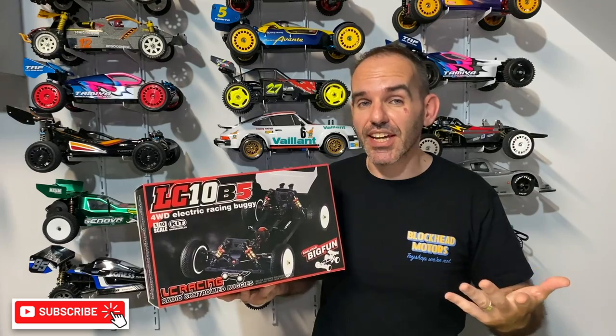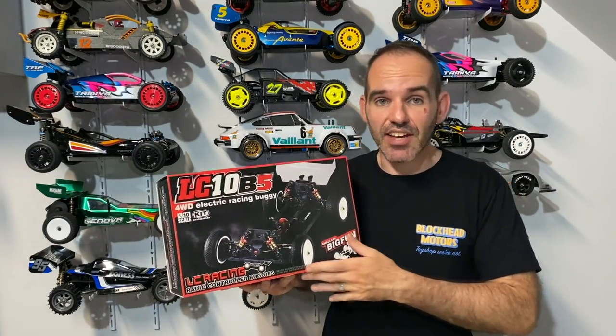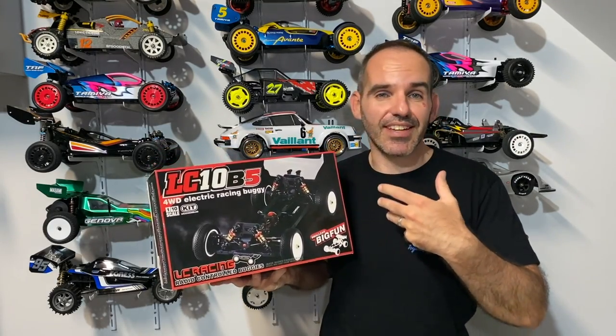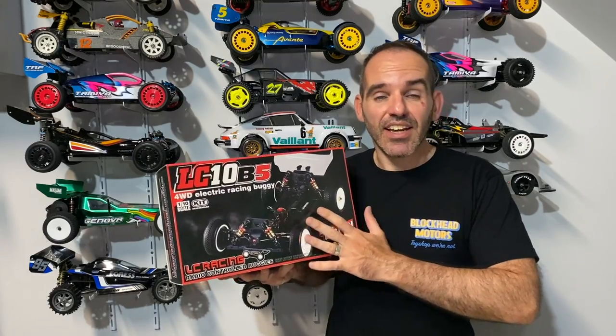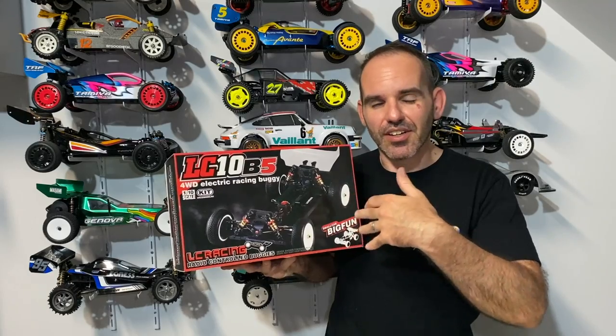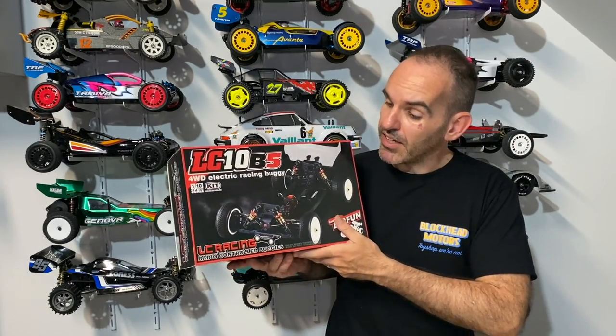Welcome back everyone, thanks for tuning in. If you are new here, make sure you hit the subscribe button and the notification bell so you can catch our weekly videos. Like I said in the intro, I've been looking at one of these LC Racing buggies, maybe looking at getting into some local racing. I think this is basically a copy of the X-Ray RC buggy style — those are quite expensive — so this is a more affordable take on that style.